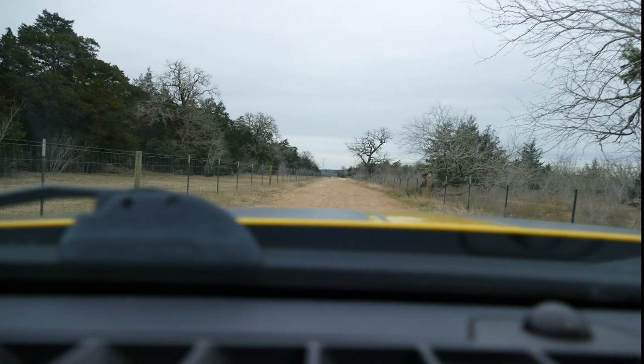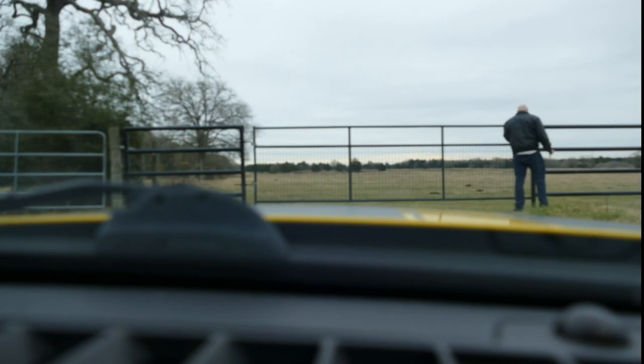Hey everybody, this is Steve at Thousand Year Home. I'm just doing a wrap-up video this week. I have been working way into the late evening hours — I couldn't video the work rebuilding the road. We had enough rain that the road got moist enough that I was able to get the rippers and rip the ditches out. I'll go do a wrap-up.